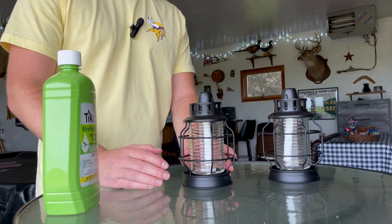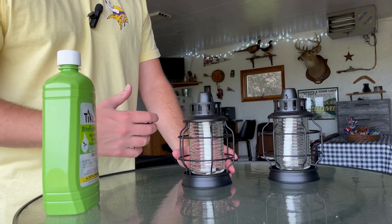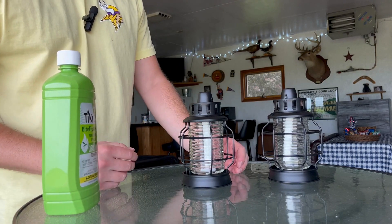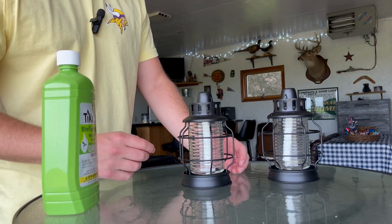So you have the Tiki brand table lanterns. In this video I'm going to show you how I filled these up and also a live demo of me using them, so you know exactly what to expect when your product arrives or hopefully answer any questions that you do have about them.